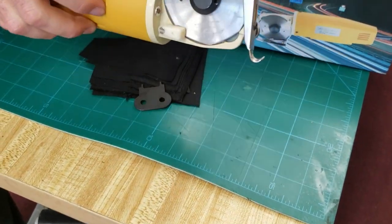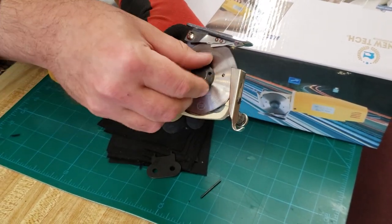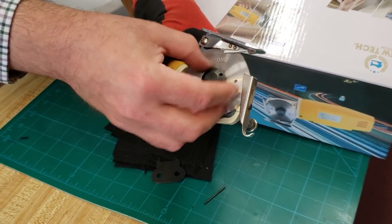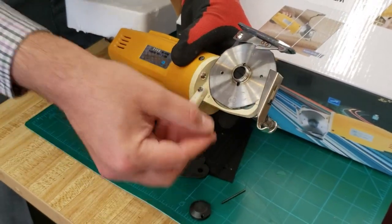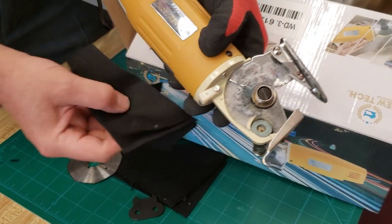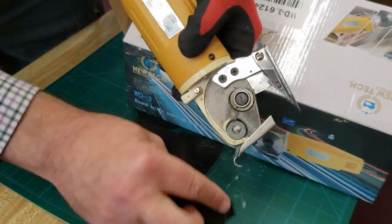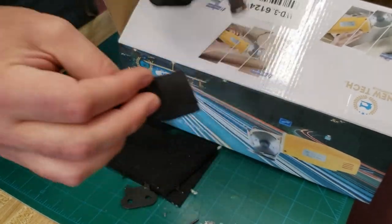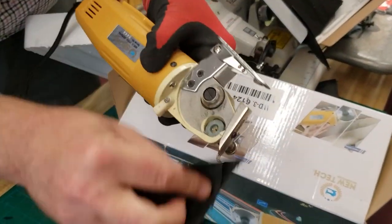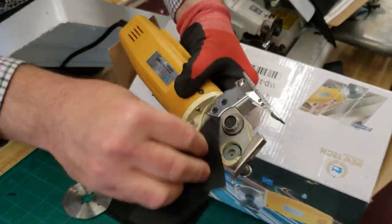Go ahead and open it, take it out, push this back all the way. Open the knife, take it down — and you see how much dirt and stuff you have in the back. A couple of times a week you need to do this: clean it up, spray it, make sure it's clean.